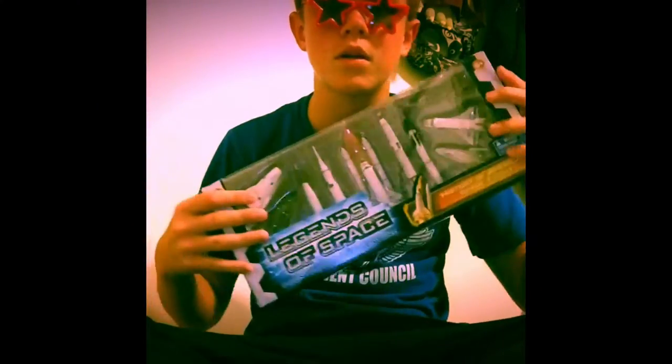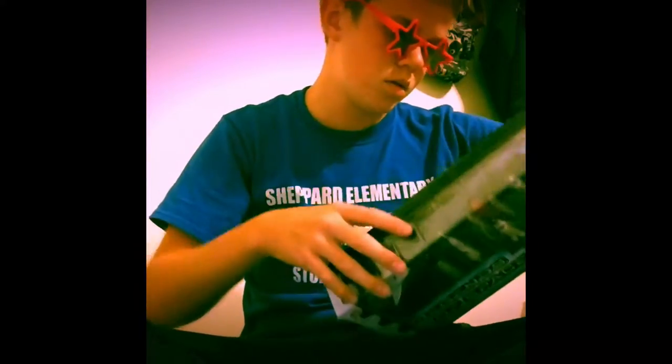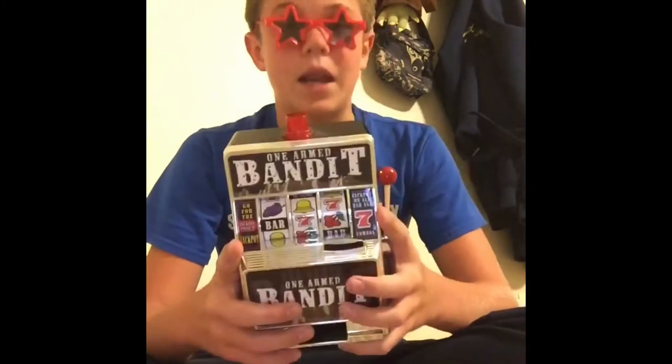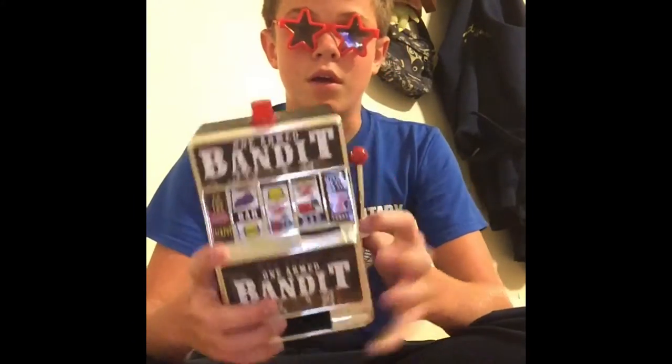Sunday Reviews. What's up everyone, it's Sunday Reviews and in today's review we are going to be reviewing the one-armed bandit — my bad — mini version. Let's check it out.